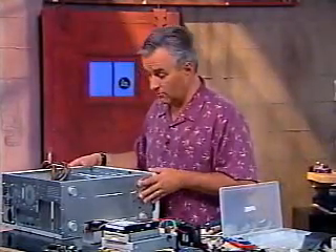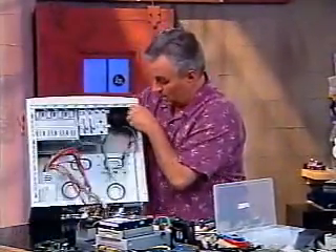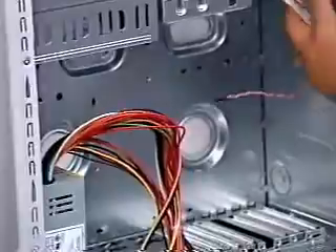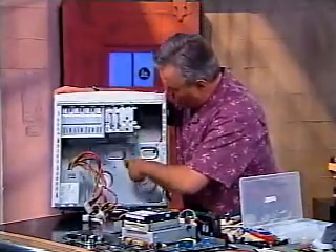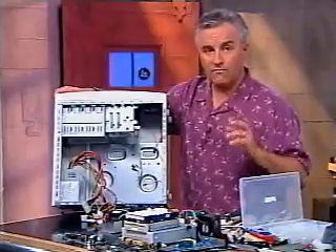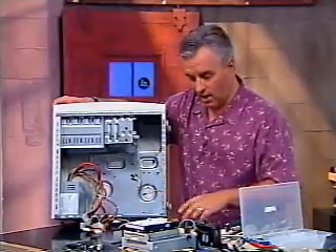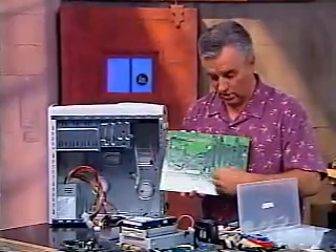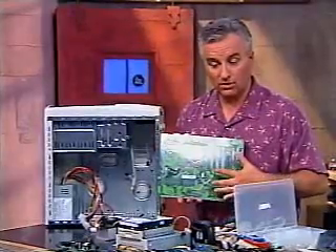There's another thing you're going to want to do before you get the motherboard in there, and that's prepare the case by putting the motherboard risers onto the case. This case, like most cases, has many different screw holes in a lot of different places. That's because every motherboard has different positioning of the screws, so they give you a lot of variety for compatibility. It's very, very important that you put the risers in exactly where there are going to be holes for them on the motherboard. If you put in a riser where it's not going to go through a hole but instead touches the back of the motherboard, it can actually short-circuit and ruin your motherboard.